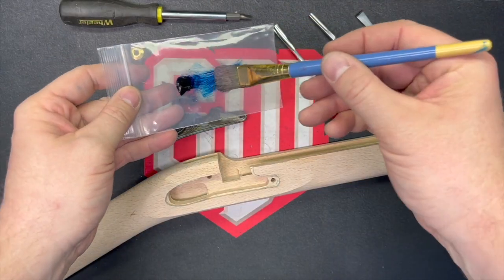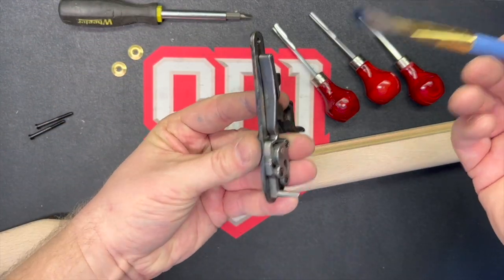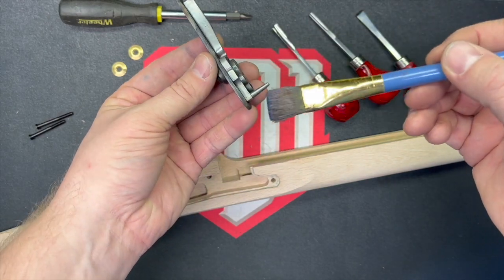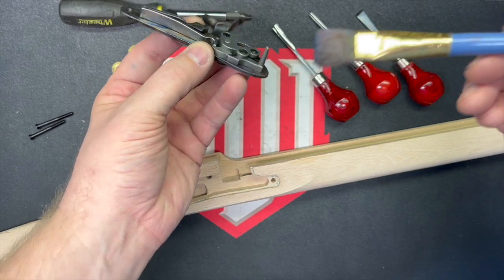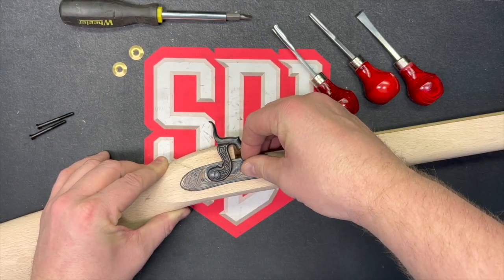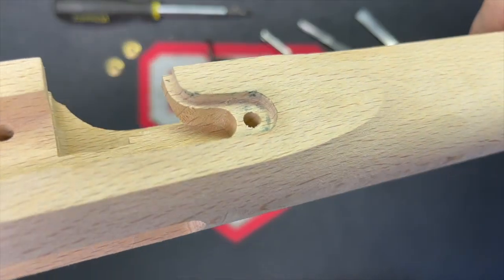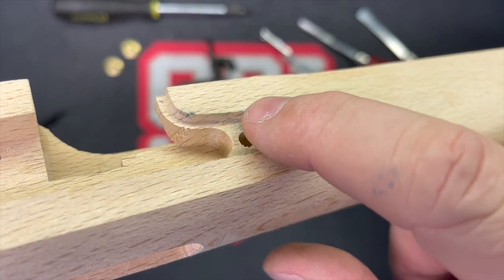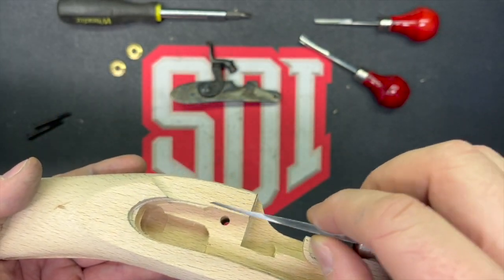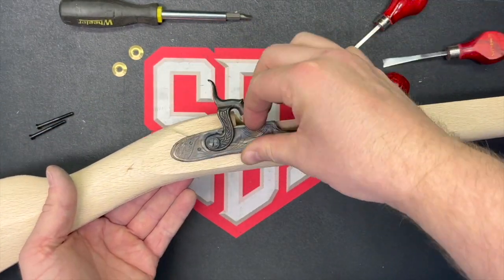We started out by using this blue Permatex inletting compound that came in the muzzleloader kit to inlet the lock. I had already done it, so I was going through what I did. You apply this paint to the outside edge, put it into the inletting — this stock came semi-inletted — and then you see the color transfer. I used the file as a scraper because it was already pretty close from the kit, and you can see the lock fits in there.